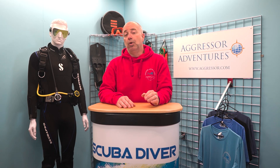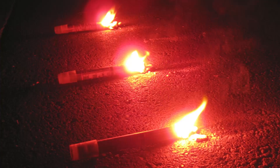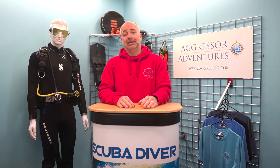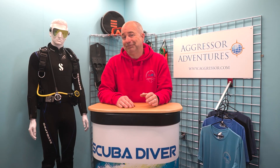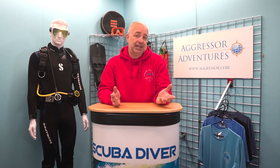You can also invest in waterproof flares, which can either emit clouds of dense smoke to mark your position during the day, or bright red or white handheld flames at night. Flares are banned by many airlines, so these aren't an option for travelling divers, but if you are diving in your own country, they are an option.